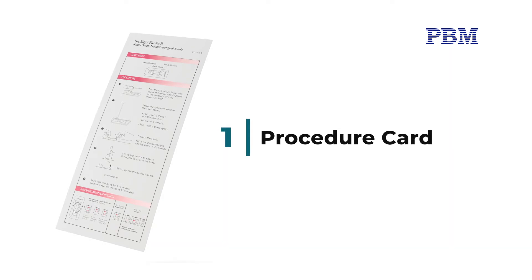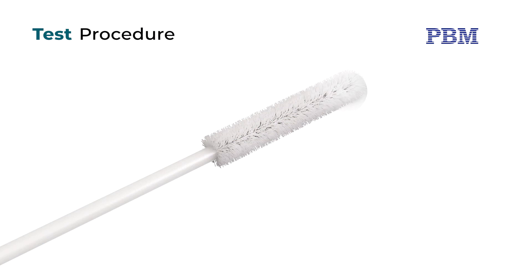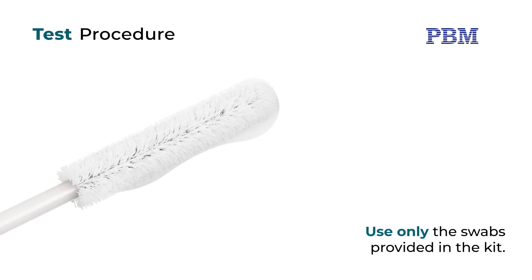Good sample collection is the most important first step for accurate test results. For best results, it is recommended to read the package insert for details on test procedure and external QC before performing a test. Use only the swabs provided in the kit.